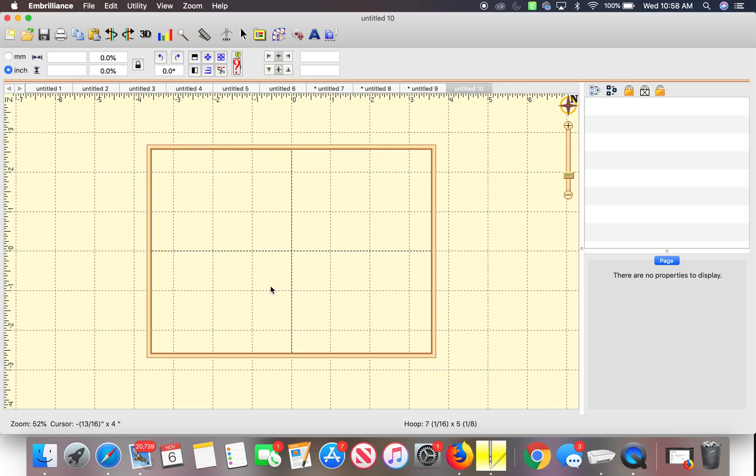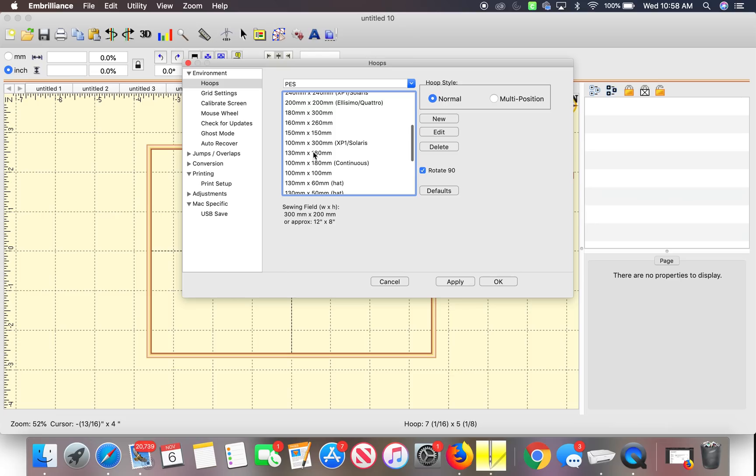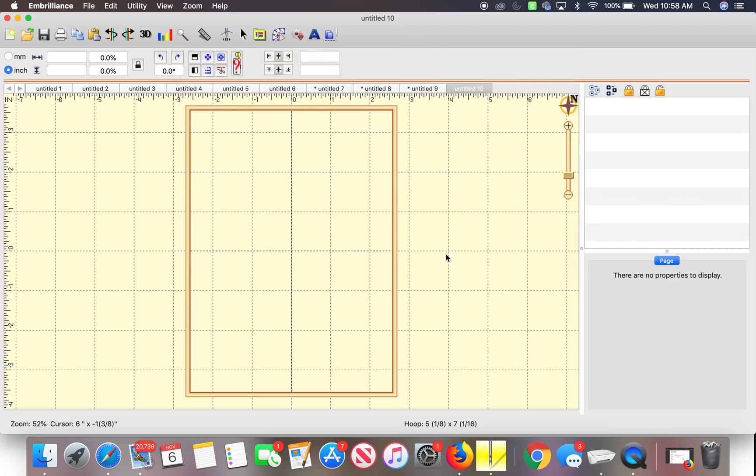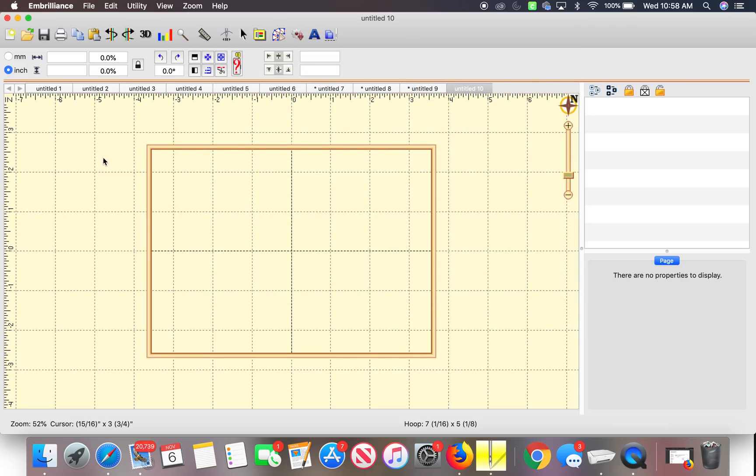If you have a single needle like the Brother PE800, it would be the normal 130x180 and you would not rotate it. This is what the normal 5 by 7 on a Brother PE800 or PE770 of that nature looks like. For my machines, it is the opposite. So I will go back and switch it to a rectangle. This is a 5 by 7, and you can read it down at the bottom where it says hoop in the right hand corner — hoop 7 by 5.